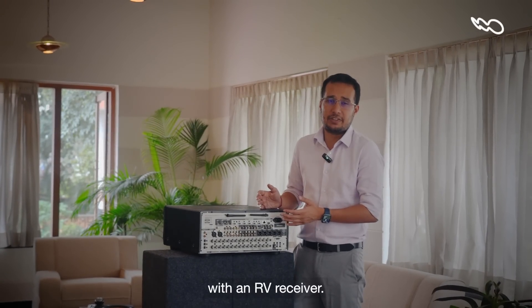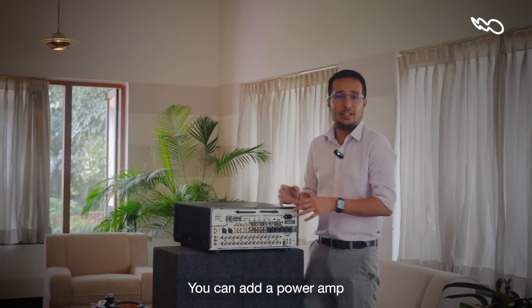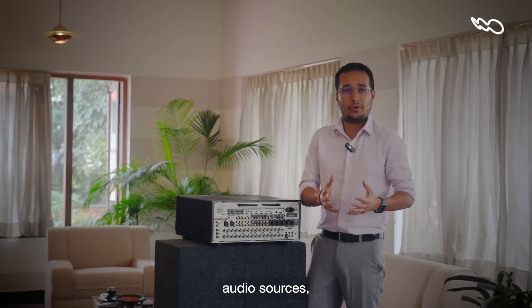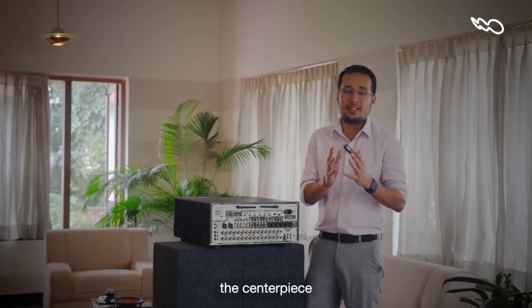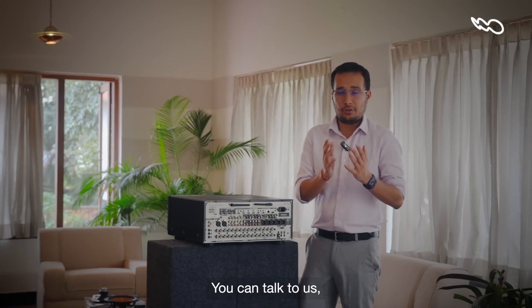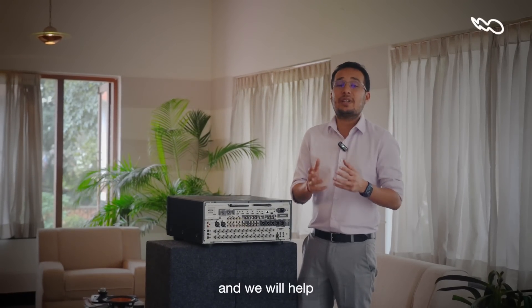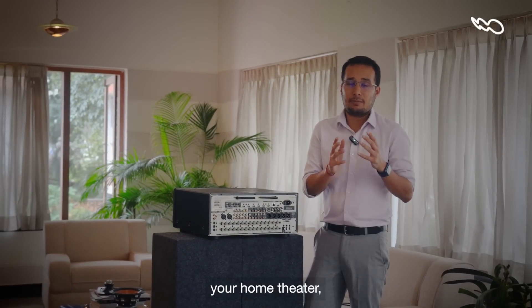So all in all, there is a whole bunch of stuff you can do with an AV receiver. You can play audio in multiple zones, play audio in your home theater, add a power amp, play video in different zones, and connect a whole bunch of HDMI and audio sources. This AV receiver can really become the centerpiece of not just your home theater, but of your entire home entertainment. You can talk to us, reach out on Cinebells.com, walk into our showrooms, and we will help you build the entertainment system of your dreams.